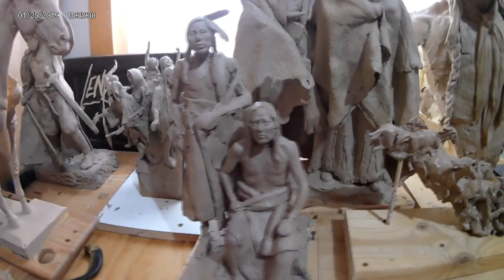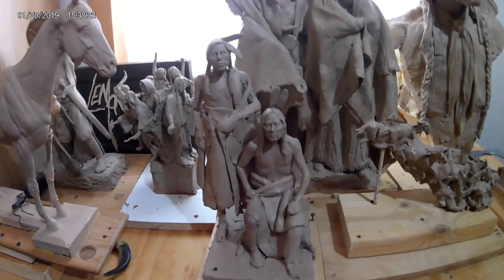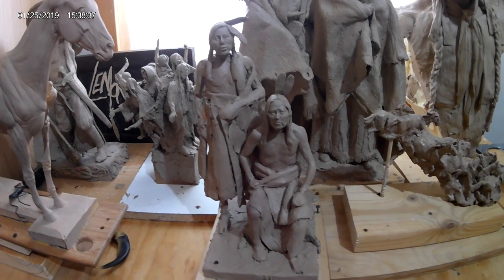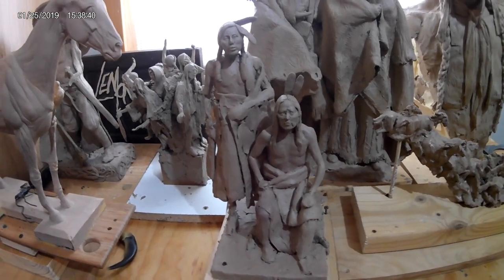This one I did back when I was in my old studio, so it's about two years old. It's a portrait being taken of a couple of warriors — I just thought it was kind of cool.